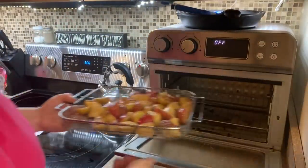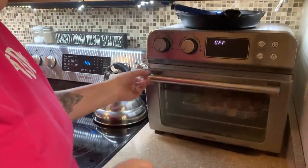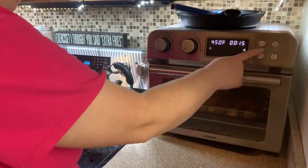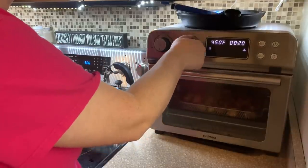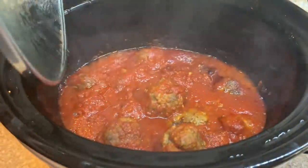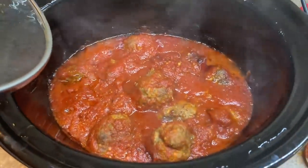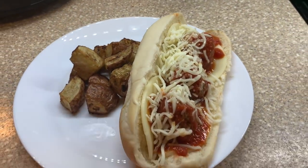With the air fryer preheated, I put the potatoes in at 450 for about 20 minutes, tossing them around every couple of minutes to make sure they got crispy on all sides. Here is the meatballs, and here is my plate — an easy and delicious dinner.